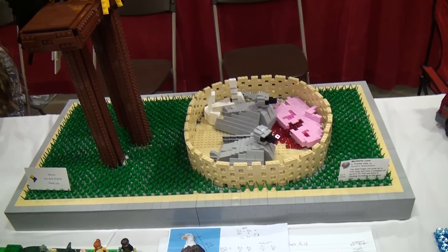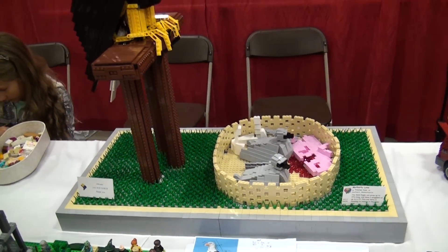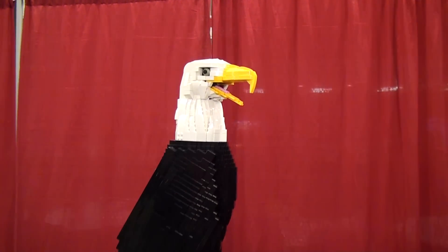It just fed them some salmon, and it's Power Functions run, so the remote goes to an IR receiver, and there's two motors — one runs the head back and forth, the other one makes the beak open and close.